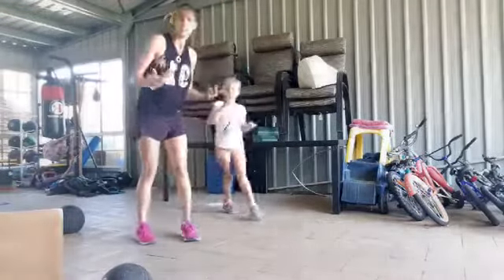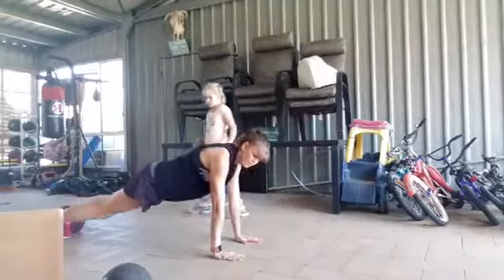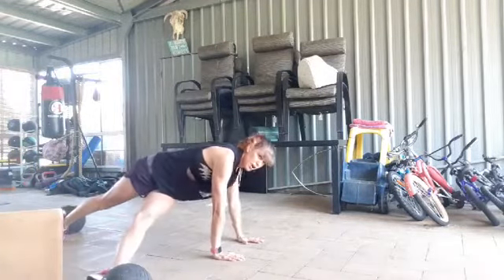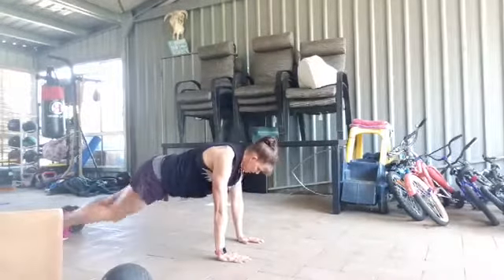Round three is a T raise. Take your high plank, take your left leg under, lift your right arm, and come back. Right leg under, lift the left arm, and repeat.